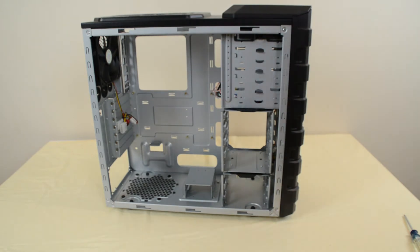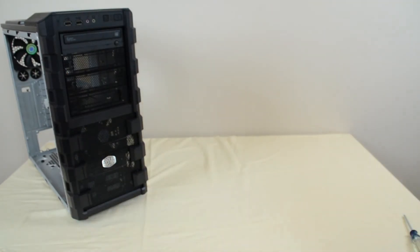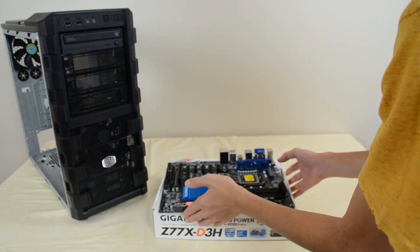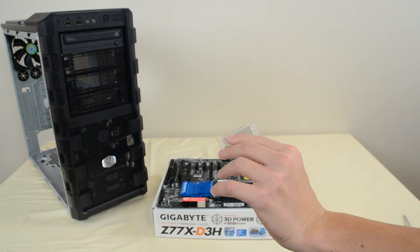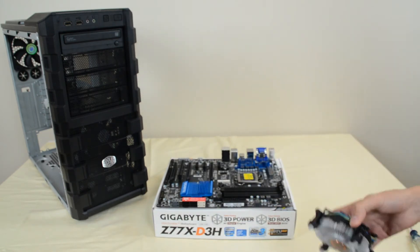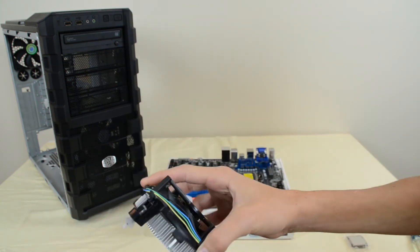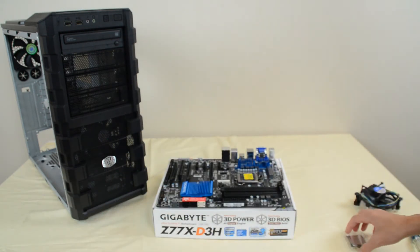Now we want to set the case aside and do the install of the CPU onto the motherboard. I'd recommend placing your motherboard on the cardboard box it came in — that's a pretty safe place to put it. You want to take your CPU as well as your CPU fan, and make sure you have some thermal paste — that little gray stuff. If you're using the stock CPU fan it probably already has thermal paste installed. If not, you'll need to buy some and install it yourself.